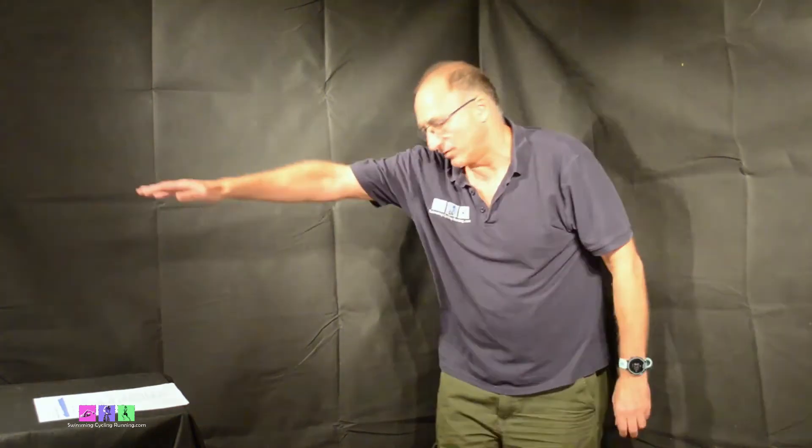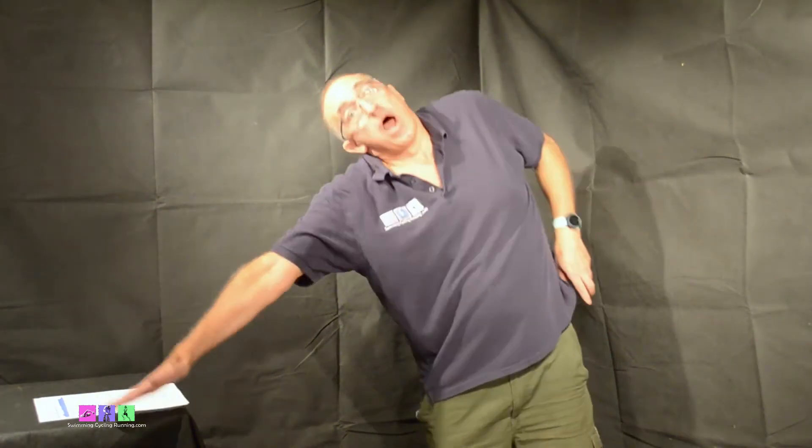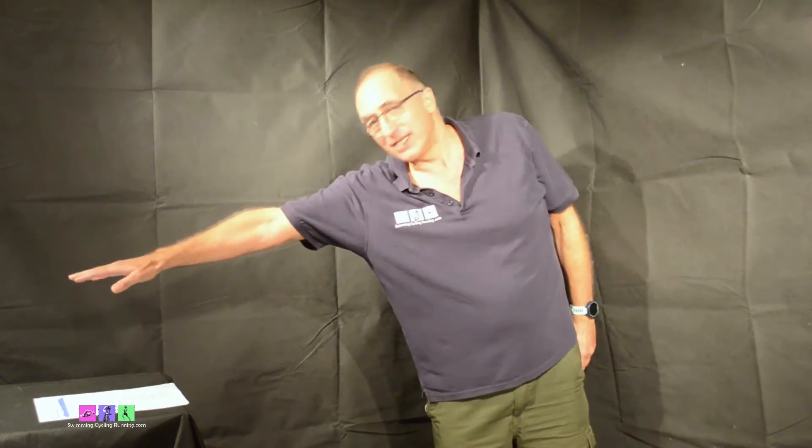You'll notice my lead hand with the palm facing the bottom of the pool doesn't move from the surface. There's a great temptation with this drill to push down and push the head up. We want to keep balanced in the water at all times - getting the breathing in the right place, the balance, and because we're on our side, we're also getting that lovely rotation too.